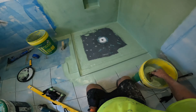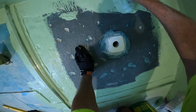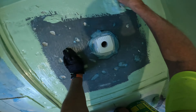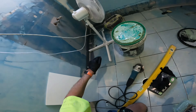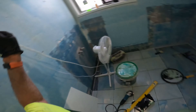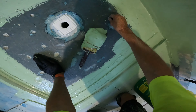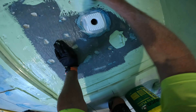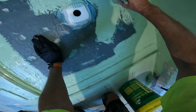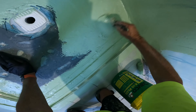I don't roll my floor — I always brush my shower floor. I'll turn off that fan because it's drying a little bit too fast. I'll turn it on once I've done it and then it can dry.